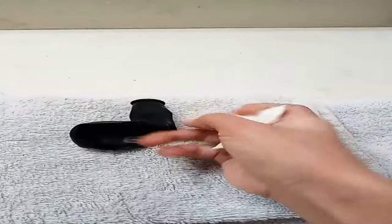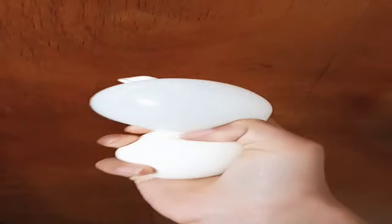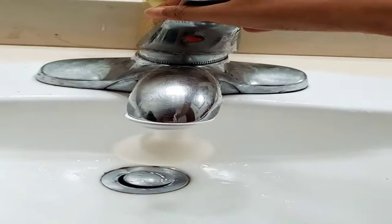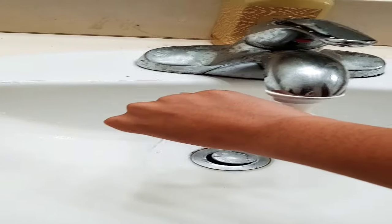We're gonna do it. And this is an example. Okay, we're gonna make this. Oh, that has a hole. We're gonna do another balloon.